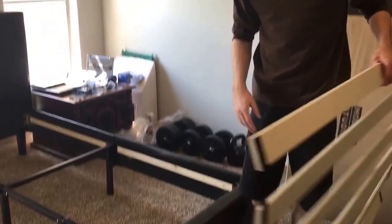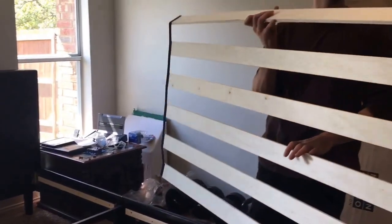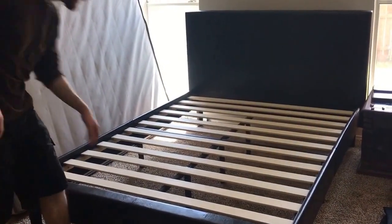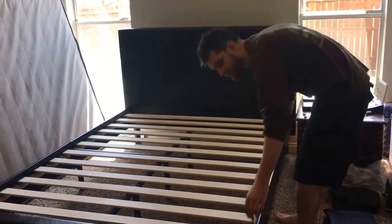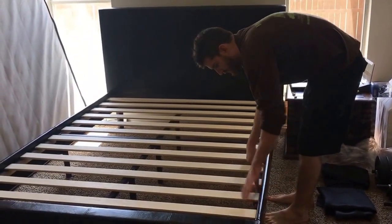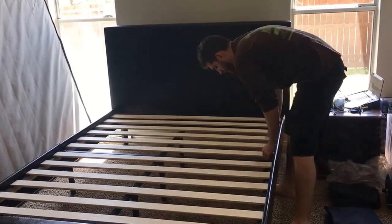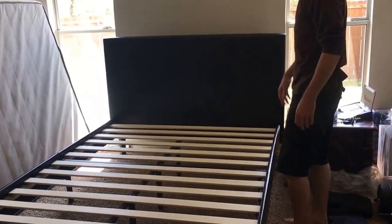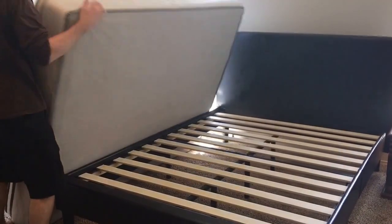We'll start putting the slats right on and throw the mattress on top to see the end result. Just got done putting all the slats in — they fit really well. You just line up the velcro sides with the string and lay them down, and they have good solidity. Then just slide the mattress on top.